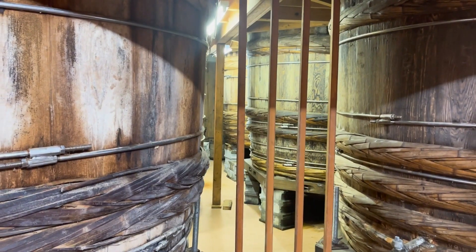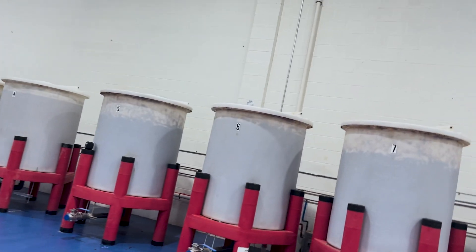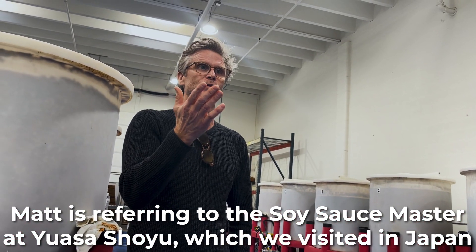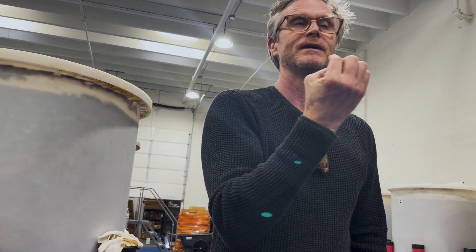It also solved a huge problem I had, because I couldn't afford a kettle that would fill one of those cypress tanks. From here, we go into one of these tanks. We used to stir it with a cement mixer — it was too violent, so now we do it by hand. The first thing he told me was, he asked what I did with the water we cooked the beans in. And it was like, down the drain. And he said, no, you save that — that's flavor.